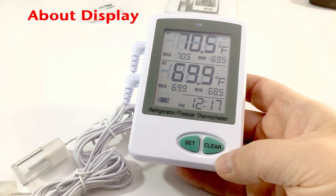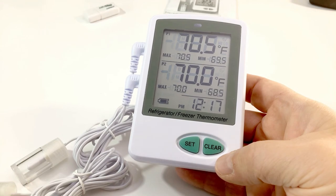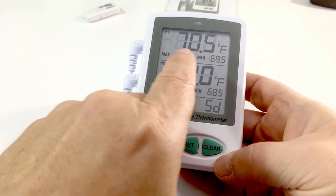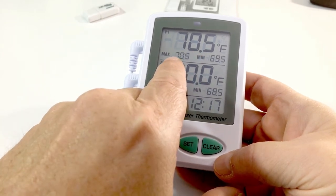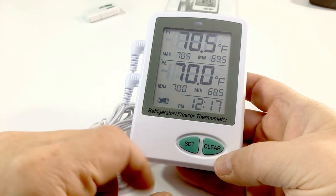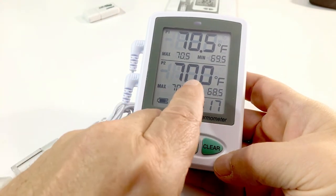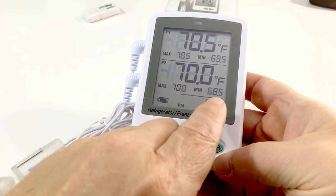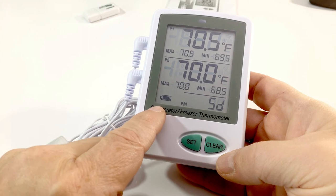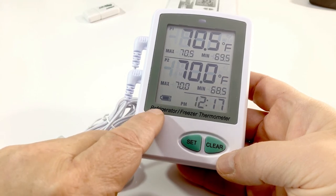Now that the unit is powered on, we can see the display is broken into three sections. The top two sections are for the probes. The large digits show your current temperature. To the left is your max and to the right is your min temperature for P1. The P2 probe section shows the same: current, max, and min. In the lower left-hand corner you have a battery symbol — if it is flashing, you need to replace the batteries.